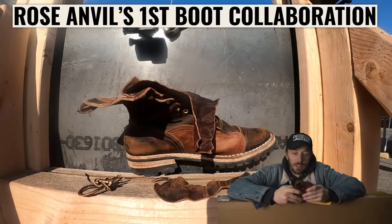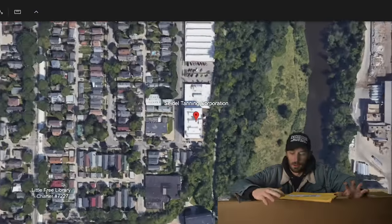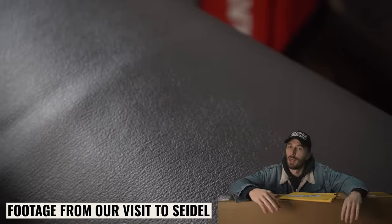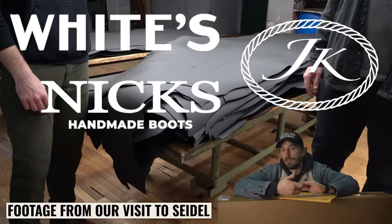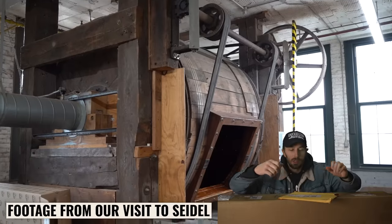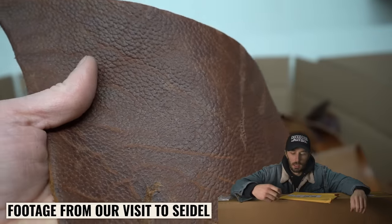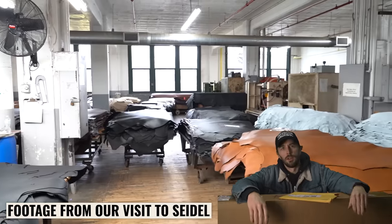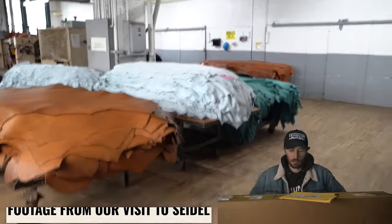This is a collaboration I've done with Seidel Tannery, based out of Milwaukee, Wisconsin. They make arguably the most durable leather in the entire world. There's a reason why Whites, NYX, and JK — a lot of the really heavy-duty work boot brands — use Seidel's leather, because it is about as hardy and strong as you can get. They really specialize in chrome-tanned work boot leather and thoroughgoods leather, so if you're going to design leather, Seidel is one of the tanners you want to work with.